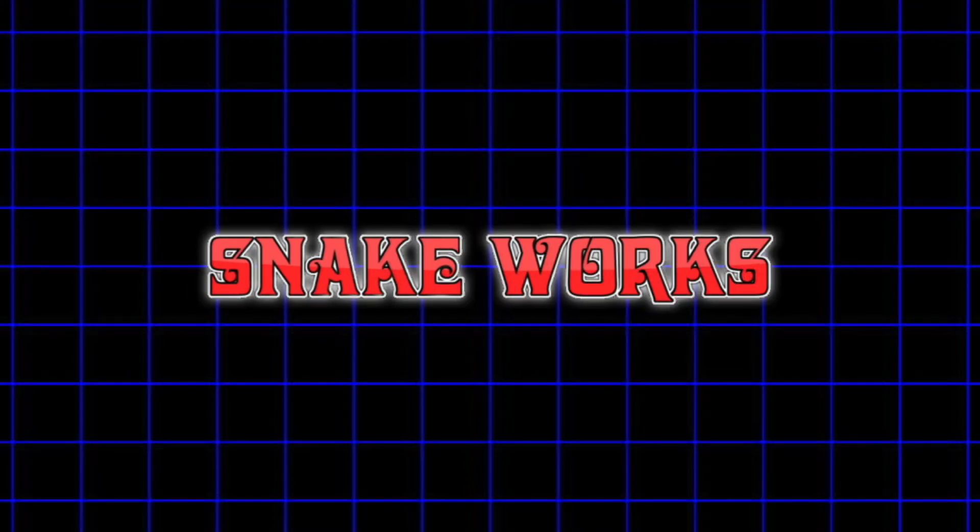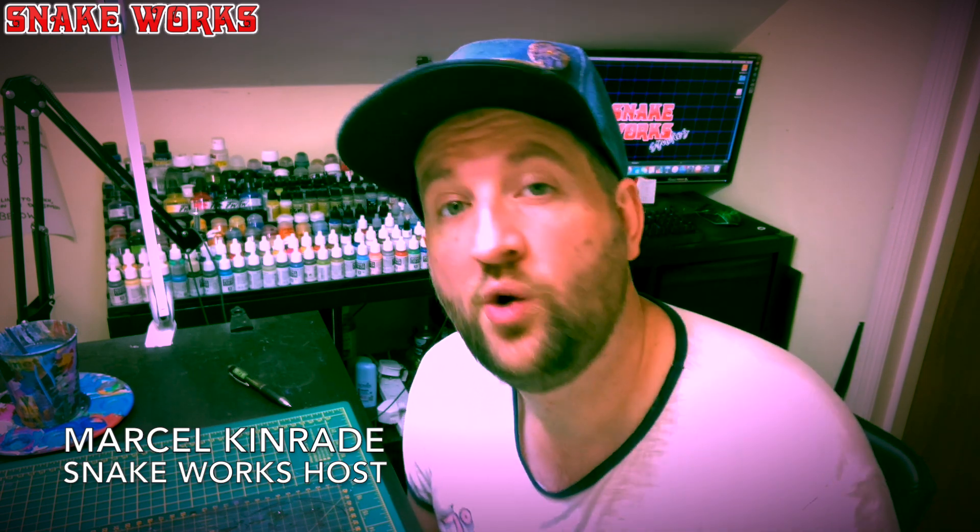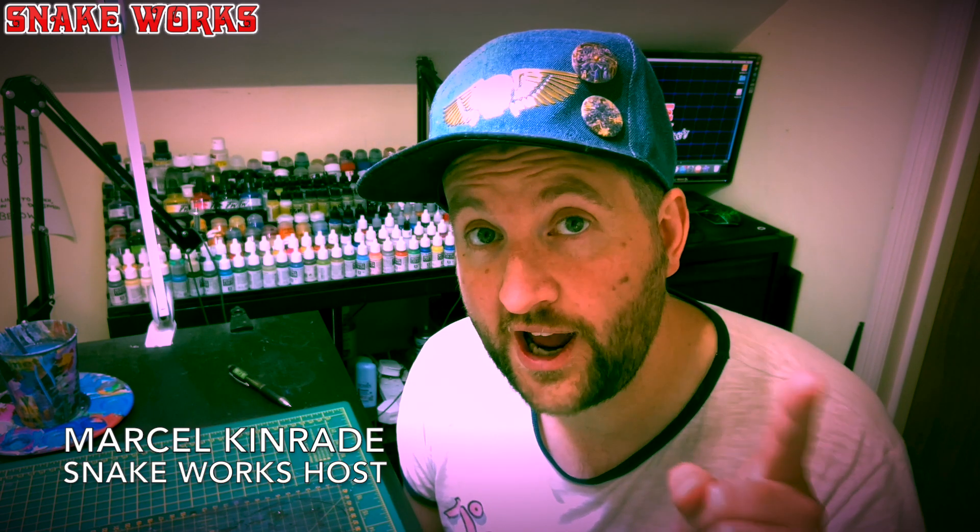Shall we have a look at some old Hammer era Rhino painting? It could be applicable to other vehicles as well. In case any of you were wondering, we are talking about the Rhino tank from Warhammer 40,000, not the animal with the big horn.